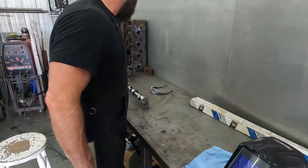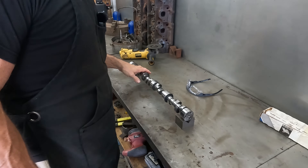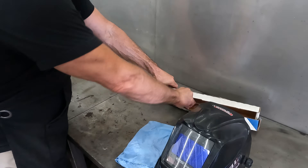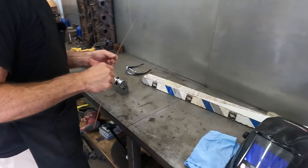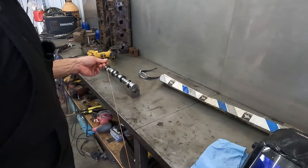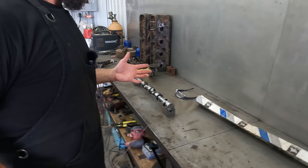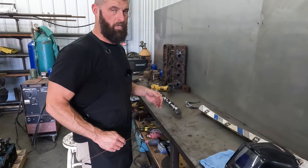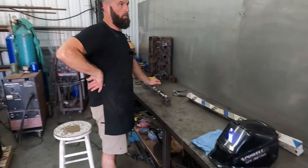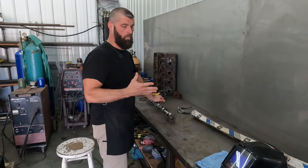On these induction hardened cores - and even on the 8620 stuff, I don't use it on tool steel - we got a TIG rod. It's 6150, so after it's welded without doing anything it has like 56 to 58 Rockwell. So it's already hard, and I've TIG'd a lot of 5150 and 5160 cores, and even the color matches good.